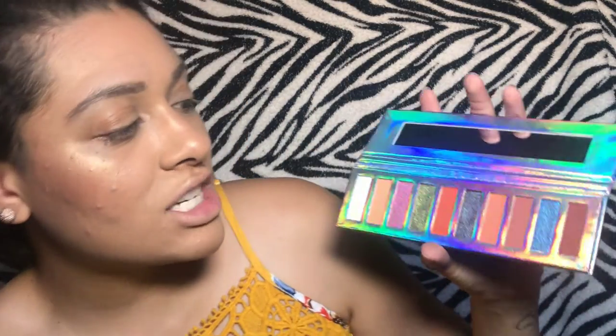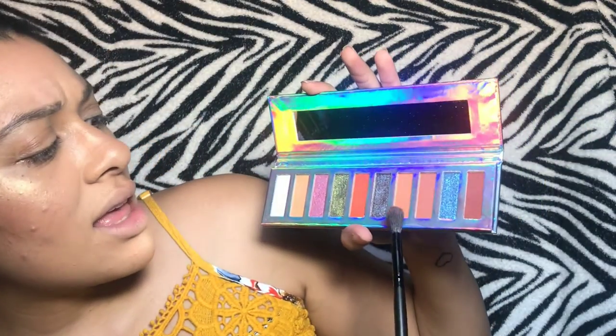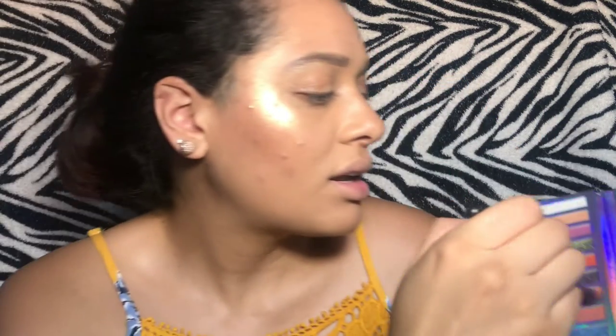I'm gonna go ahead and take my Morphe brush and we're gonna keep this just really basic, because I'm not so much focused on the look — I'm more focused on the stamp. So we're just gonna take this shade right here and I'm just gonna put it in my crease, just like that.